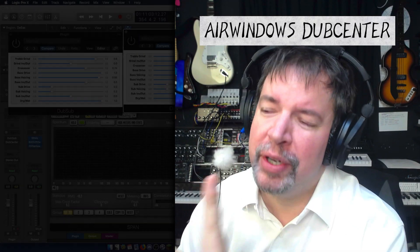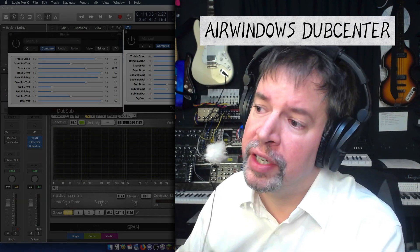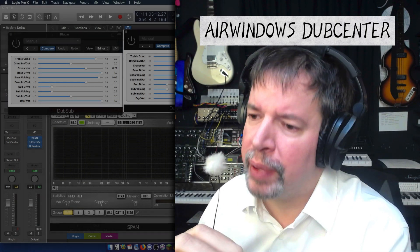Hi, I'm Chris from AirWindows, and I have a follow-up on a plugin that I've recently done that shouldn't take very long to explain.